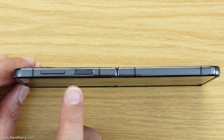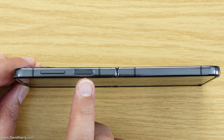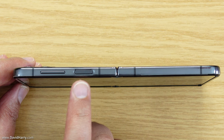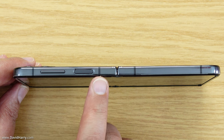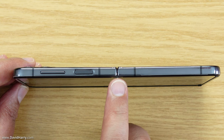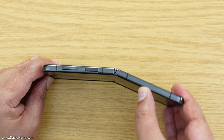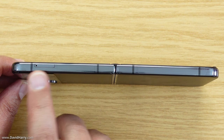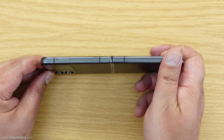Looking at the right-hand edge, we have the volume rocker, and next to that is a power button which also doubles as the fingerprint scanner — you can also get more functions out of it in software. Again we have the antenna bands down the side, and right in the middle we can see the hinge for the folding mechanism. On the left-hand side there's the SIM tray, the antenna bands, and again the hinge mechanism for the screen.